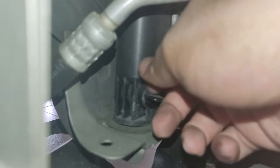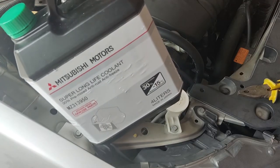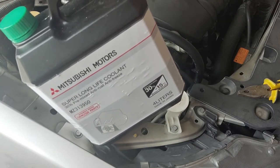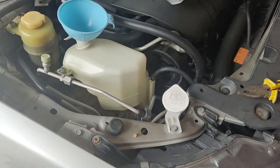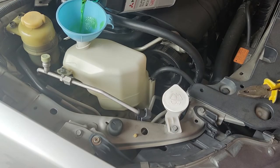Once the coolant has been drained, fasten the drain plug. As recommended in the service manual, always use Mitsubishi Superlong Life Coolant. We shall now proceed to flush the radiator.